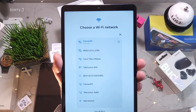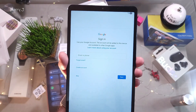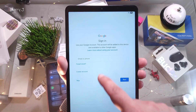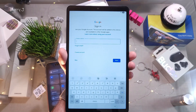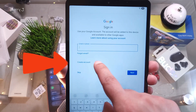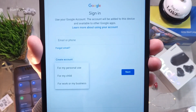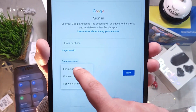Hit Next. Now you need to put in your Google account. If you don't have one, create an account. If you already have one, enter it. If you want to skip without connecting any account, you can do that. In this case, I'm going to show you how to make a new Google account. I hit Create an account and select Personal use.